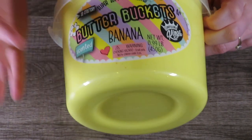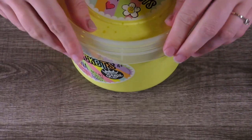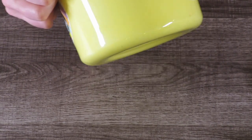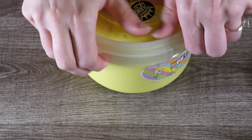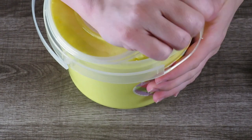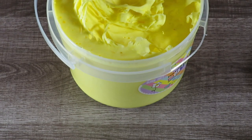Okay friends, I'm back with clean hands, moving away from that horrible Centos Scented Cloud Slime. I got this butter bucket — it's supposed to be super soft and scented banana, and this is by Compound Kings. I have watched slime reviews and heard that Compound Kings slimes are pretty good. This was a whole bucket of it, and I'm going to tell you right now it smells just like banana Laffy Taffy.